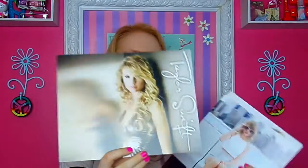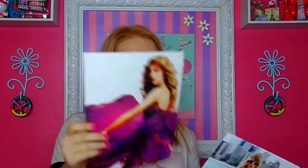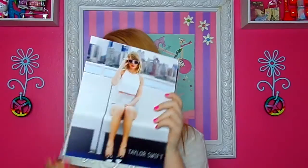And then I have this one I love so much. This is part of Fearless — trying to go in order, not really — Red, Speak Now, and 1989. I love these pictures so much.